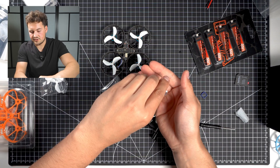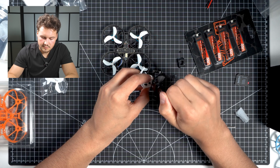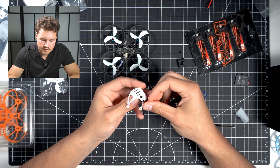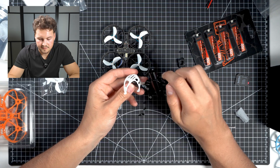Next thing we're going to do is take those screws out from the same bag with the elastics here. Get it lined up, flip this around and do the same on the other side. We're just lightly going to do this and make sure everything fits well, and then we'll go through and tighten everything down at the end of the build.